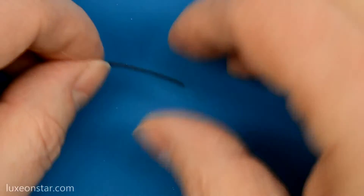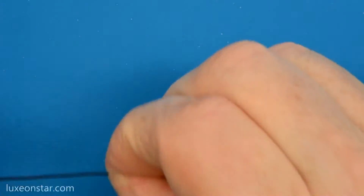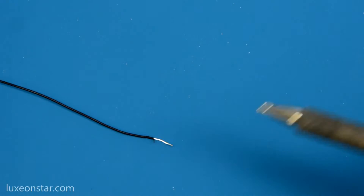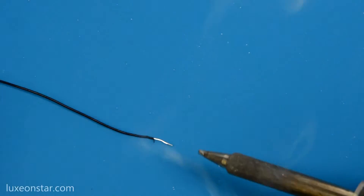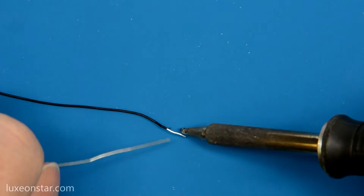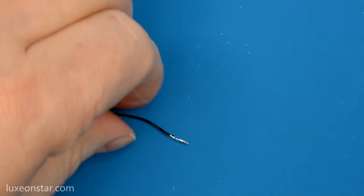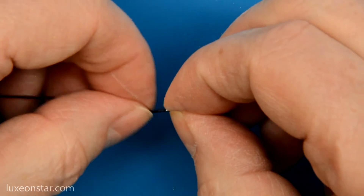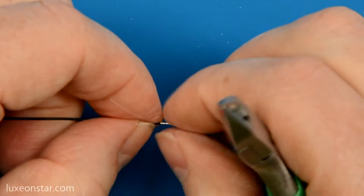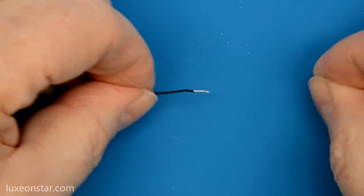To begin, you need to strip the end of the wire. You want to tin the wire — this makes it a lot easier to solder into the base. Make sure your tip is nice and clean, and solder the wire up. You want a nice thin coating. Trim it back a little bit. There we go — it's nicely tinned.